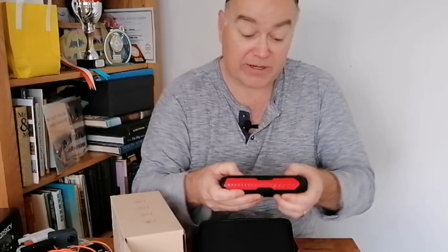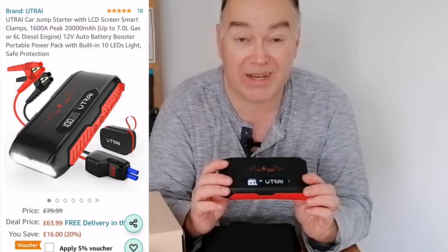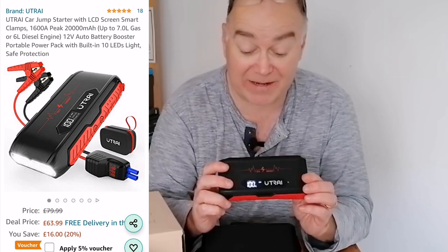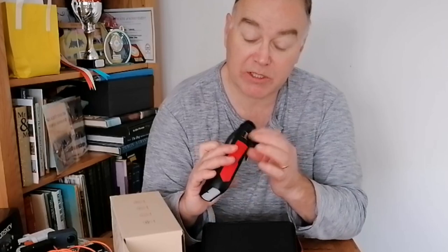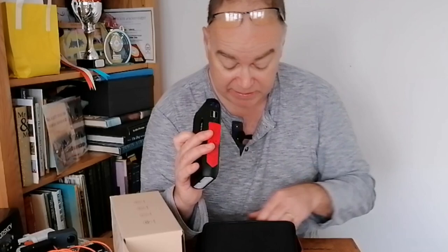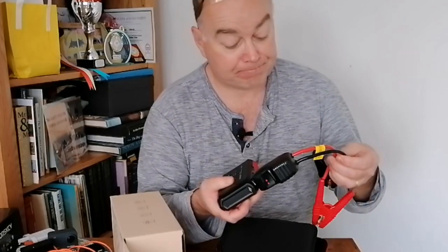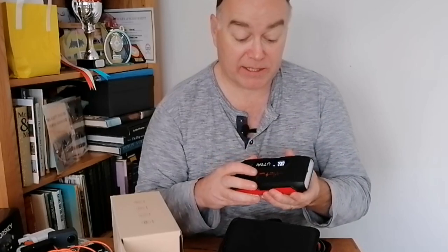The flap is nice and secure, the whole thing feels well built, the plastics aren't flimsy, and there's no bending — it's a really solid device. For the money — I think it's around 65 to 75 pounds, available on Amazon, I'll put a link in the description — this is not a paid promotion, I've just been sent it to review. The two USB outputs and USB-C input are as I described, and then there's the socket at the end — plugs in with a good strong solid fit.